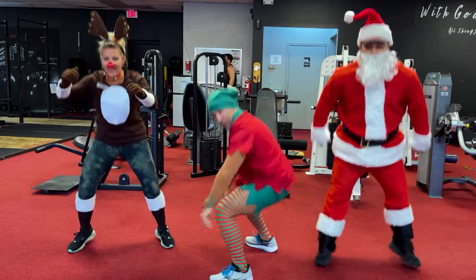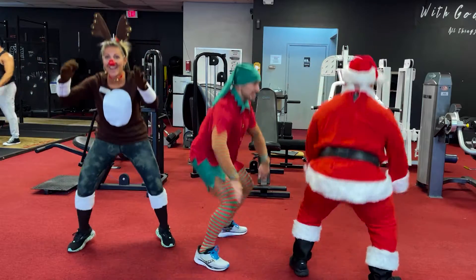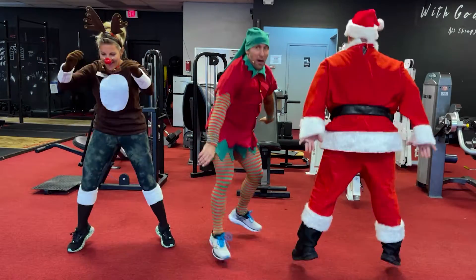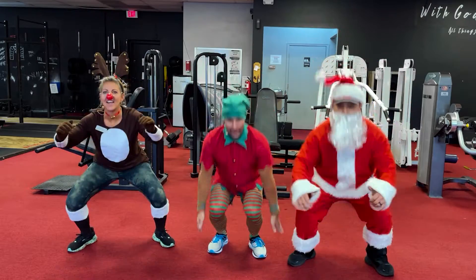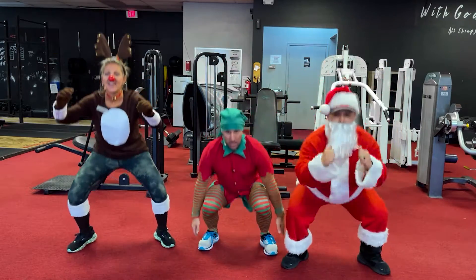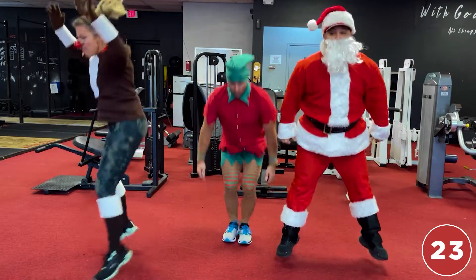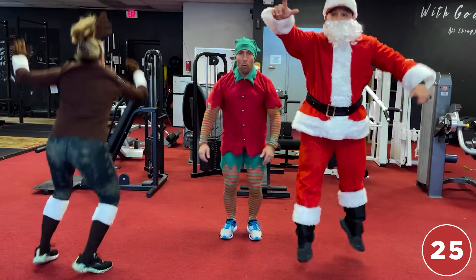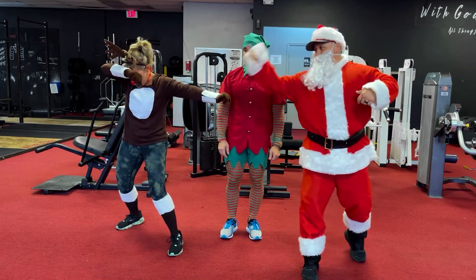One, two, three, four, five, six, seven, eight, nine, ten, eleven, twelve, thirteen, fourteen, fifteen, sixteen, seventeen, eighteen, nineteen, twenty, twenty-one, twenty-two, twenty-three, twenty-four, twenty-five — whoo! Twenty-five!